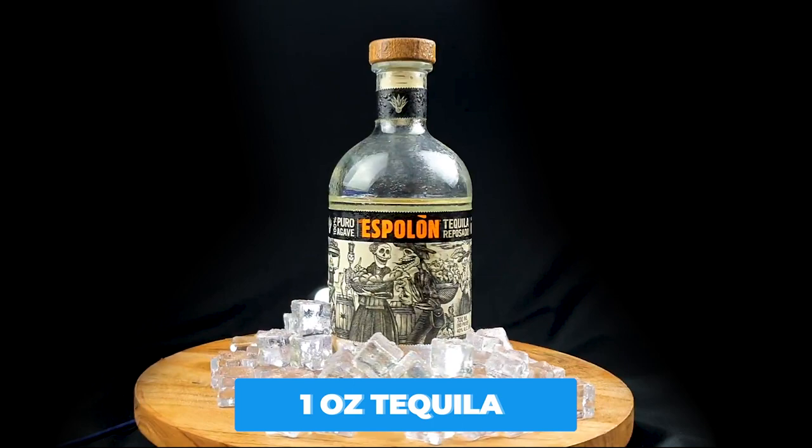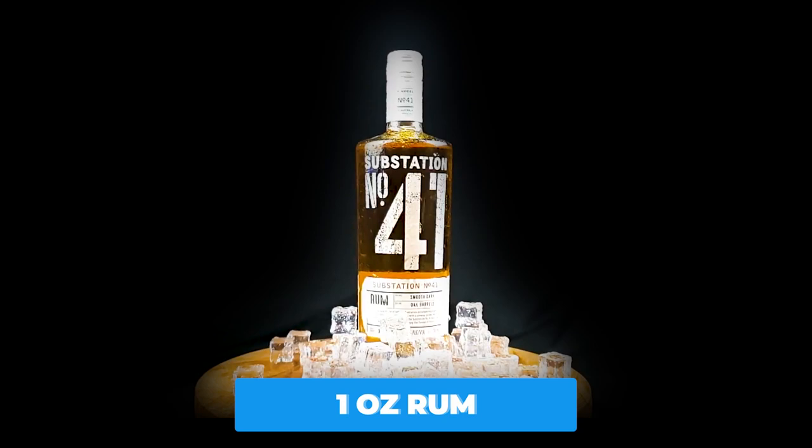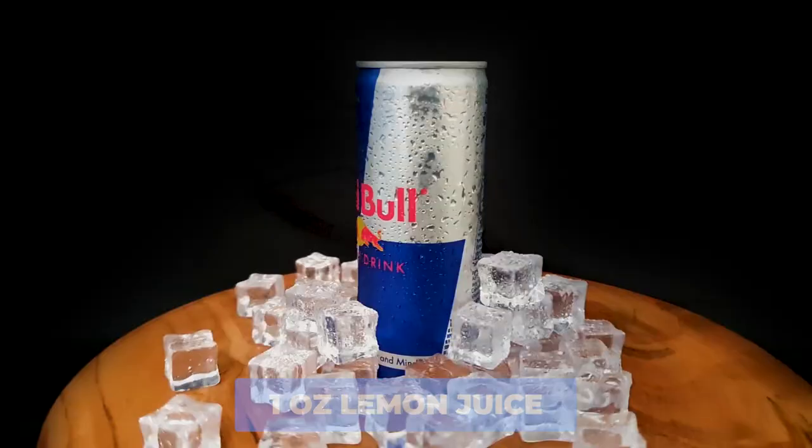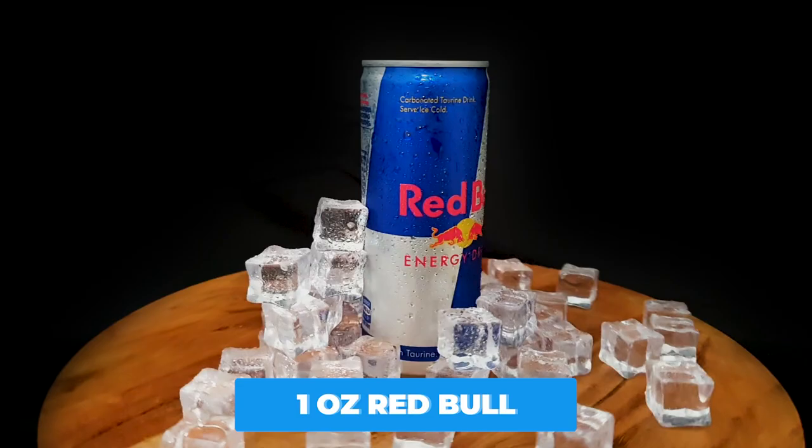For this you'll need one ounce of vodka, one ounce of tequila, one ounce of rum, one ounce of gin, one ounce of blue curacao, one ounce of lemon juice, and one ounce of Red Bull.